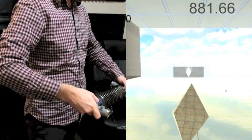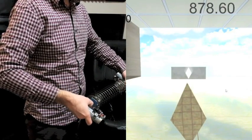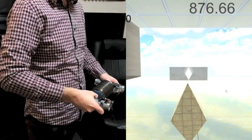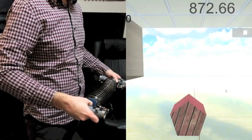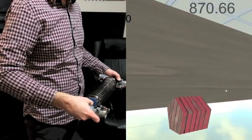And that is more or less the controls for this. You can also use a joystick to flip around, and I'm using the thumb pad.